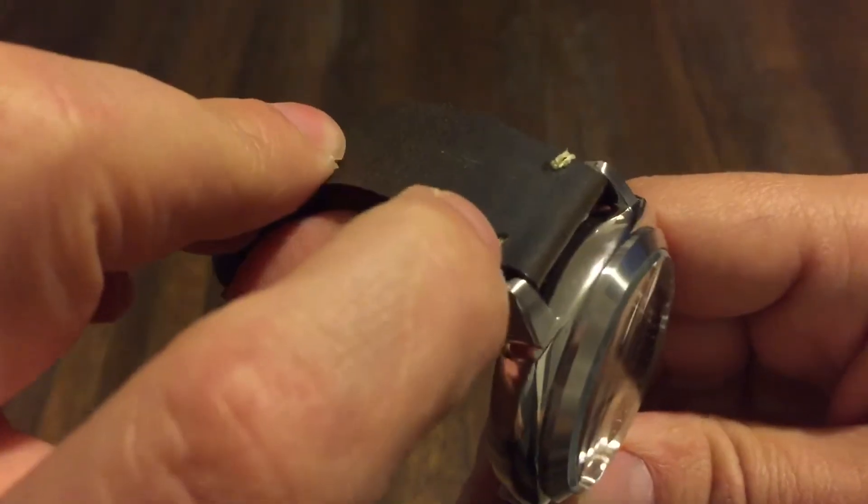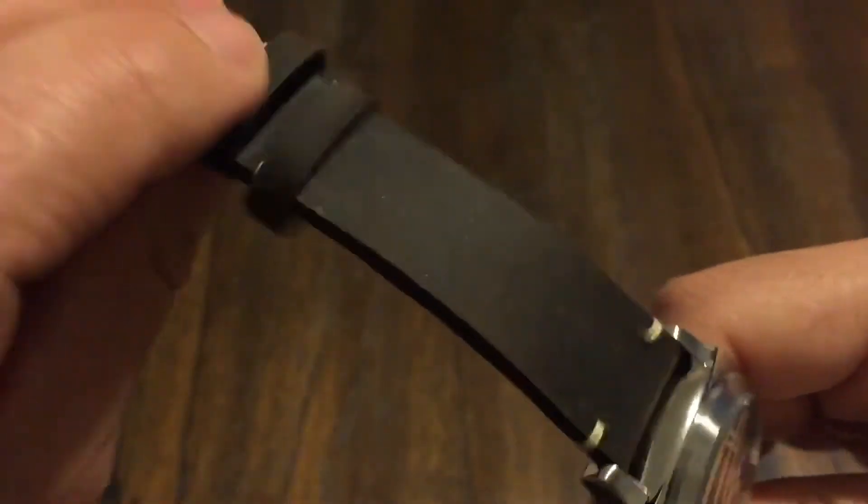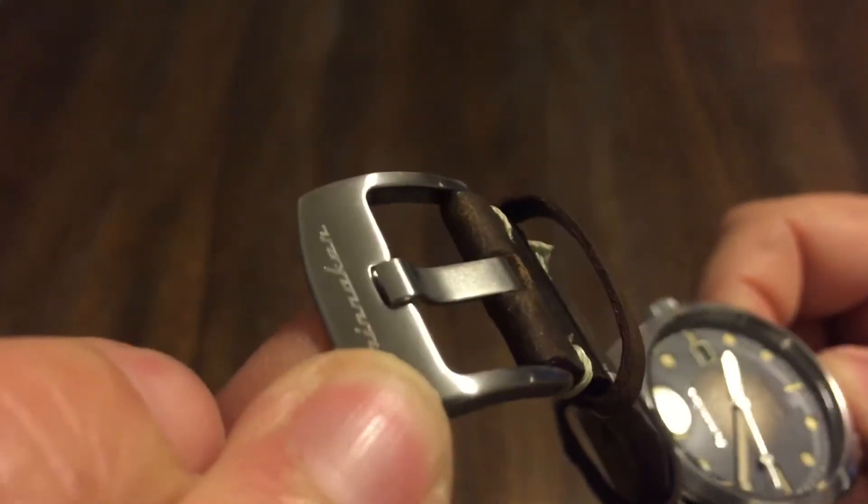Very nice leather strap with some white stitching up at the top. Very vintage looking. Signed buckle.